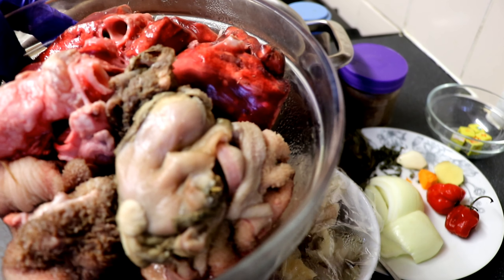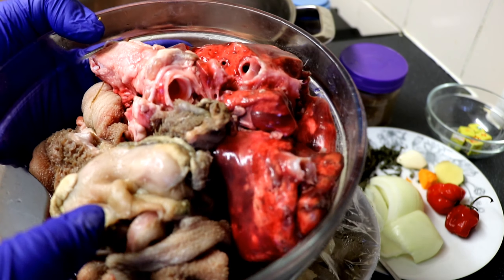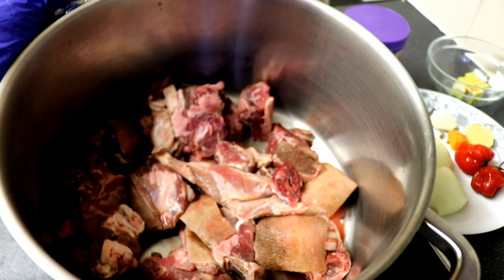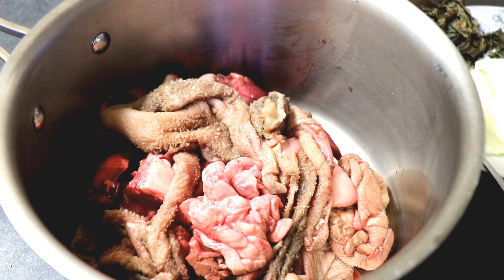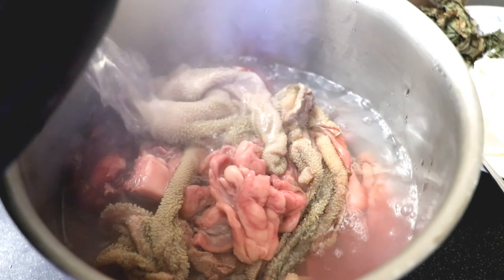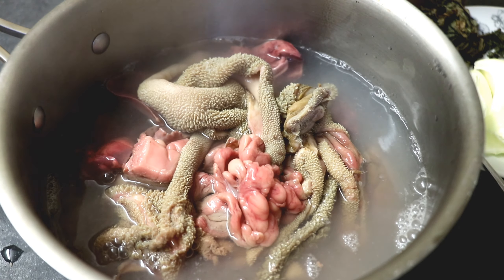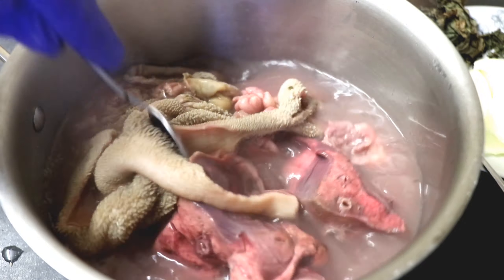I've got some cow foot which has been cooked already and chopped, and I've also got some intestine from the goat meat, like the shaki and the rest. I'll also be using the goat meat itself, which is the main meat I'm using. The intestine has been washed and cleaned, but I'm going to rinse it with hot water one more time just before cooking. I use scotch bonnet to make this pepper soup but you can also use ground dry pepper. I'm just going to rinse this with hot water then put it aside.